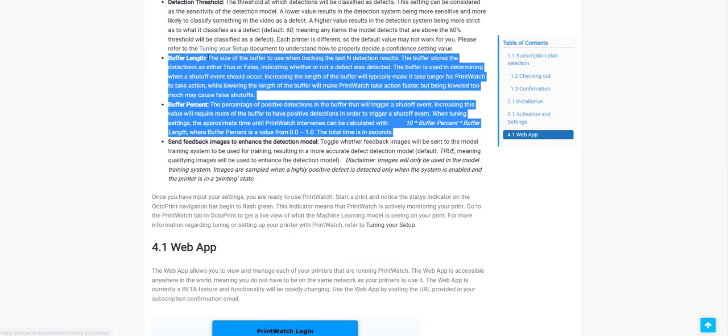Here we have the Printwatch documentation which explains what each particular new field does. You can actually tailor when the printer will shut off depending on the number of detections it identifies. This is really what has changed the way it works, and I must say I'm really happy that they've gone in this direction and improved the product.